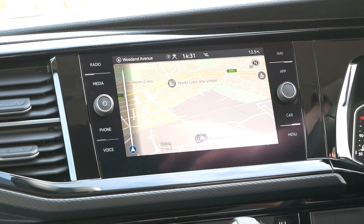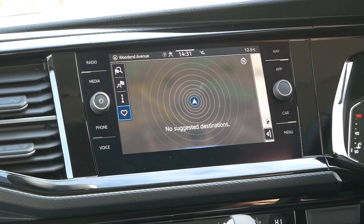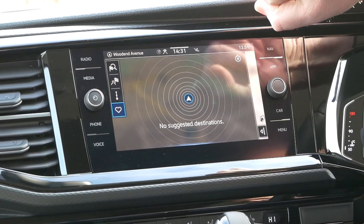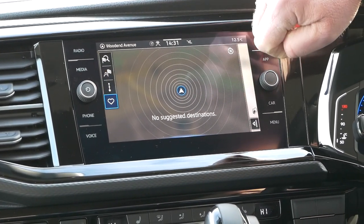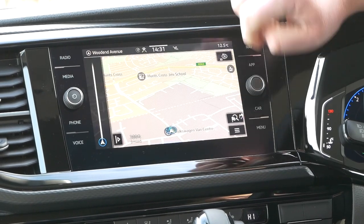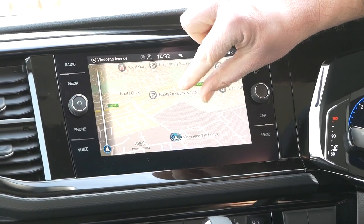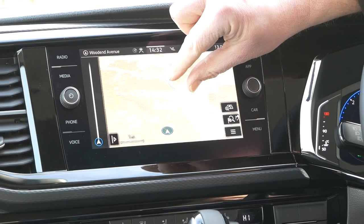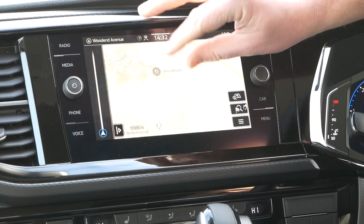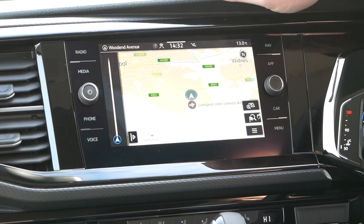The previous screen was actually concentrating on where you are, whereas this now gives you your maps and where you're going. You can press that button again and it would bring you back to the first screen, which if you'd already had destinations stored would give you some of those destinations. Because this is brand new there's nothing stored at the moment. On your map it will show you where we are here - Volkswagen Van Centre Liverpool - and you can zoom out by just pinching it, or zoom back in. It pretty much works the same way as any tablet.